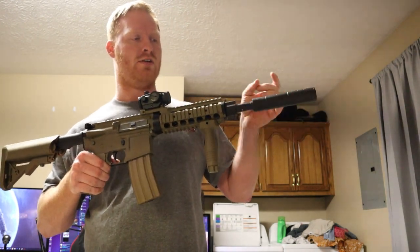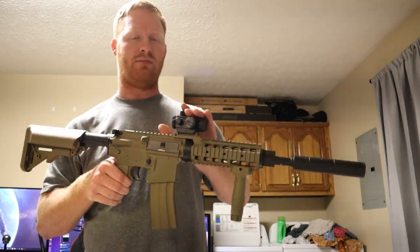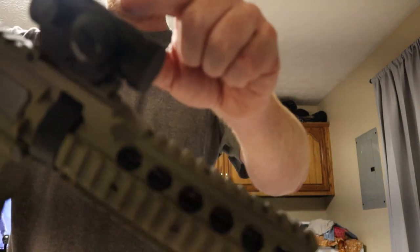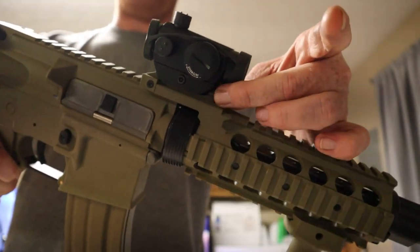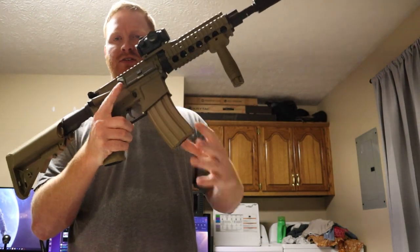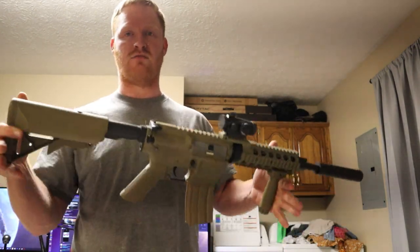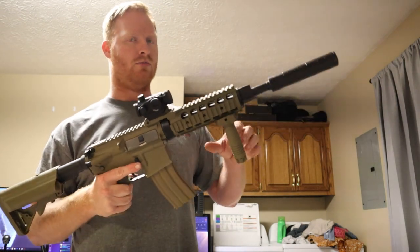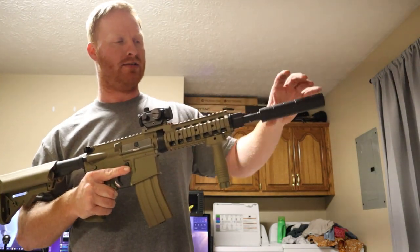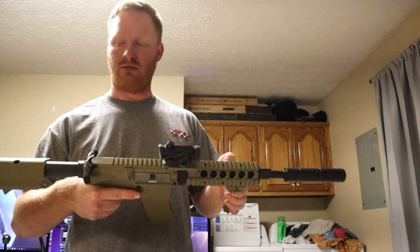I put a $20 suppressor on it — same suppressor as the Vector. It does change the sound, but it's actually louder, which is weird. The red dot came from Evike — it's the low profile mount. It takes stick batteries that go in the back and it's fully upgradable. The plan is to put a longer hand guard and rail on it and just make it better.